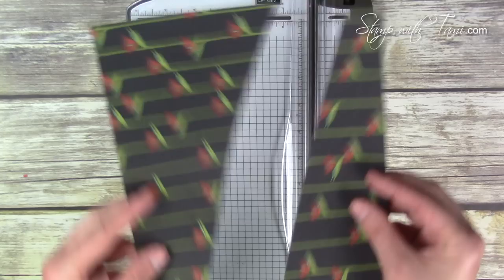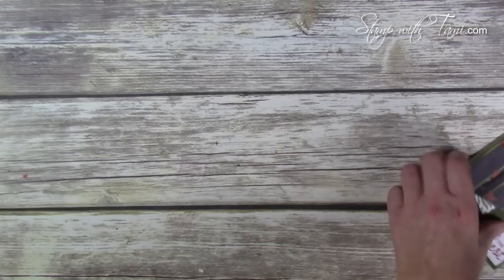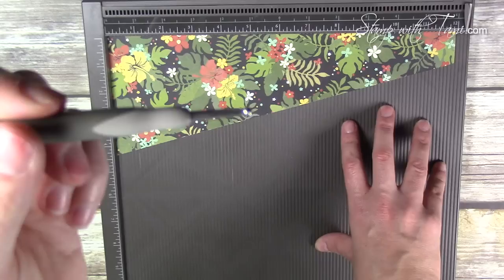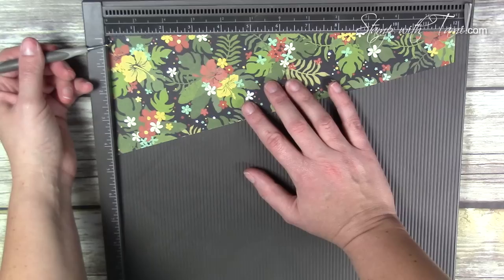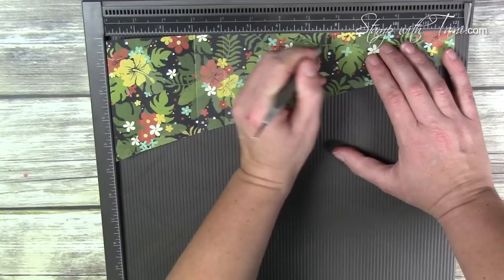This is actually going to give us two sheets so we can make two cards. This fun little tool is the Simply Score board, which makes it really easy to score. Here's the stylus that came with the board. The scoring measurements I'm about to give you are on the free PDF on my blog so you don't have to memorize them. I'm scoring the long side, starting on the widest side: one inch, three, four, six, seven inches.